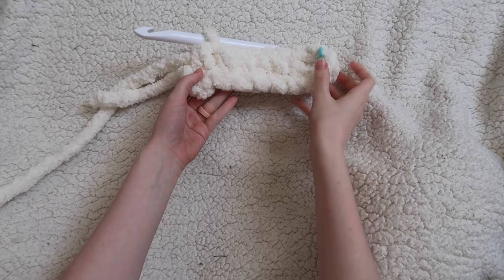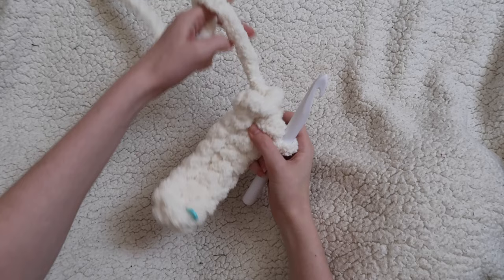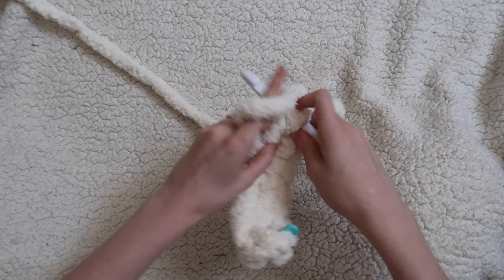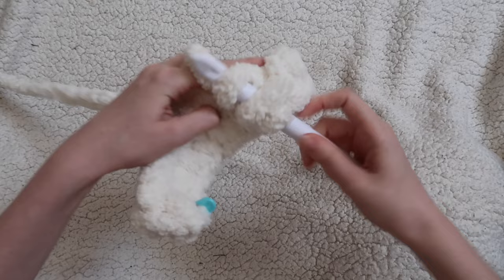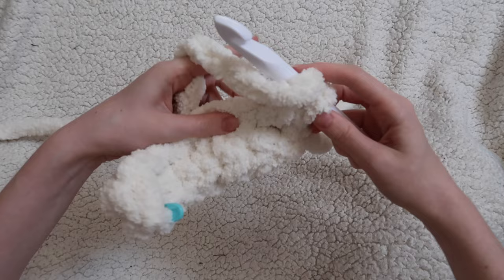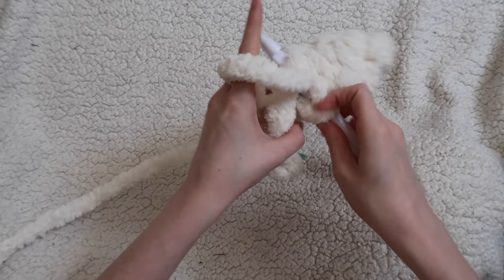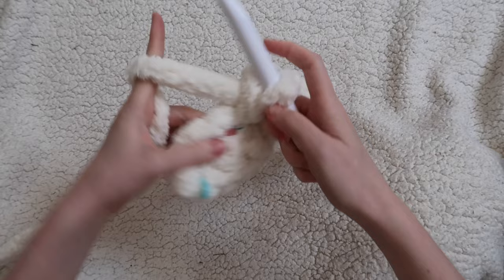We've worked these first seven stitches along this side of the chain, and now we're going to turn our work over — kind of upside down — so that the other side of the chain is at the top. We're going to place seven more half double crochet. Find that first chain with your finger and do a half double crochet into that chain. I'm sticking my finger in through the next hole that I can feel — that's how you find which chain to work into next. Continue working one half double crochet into each chain across until you get to the end. You'll have seven half double crochet on each side of the chain, for a total of 14 stitches.